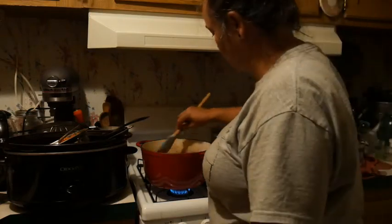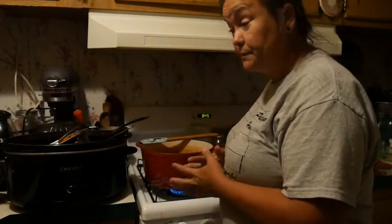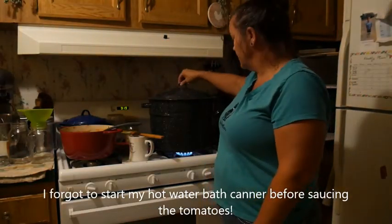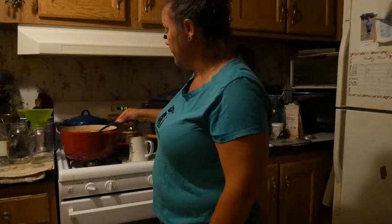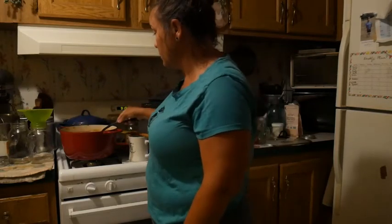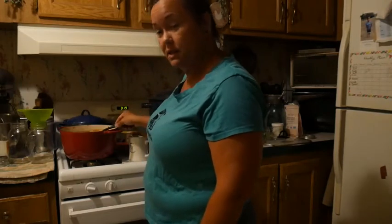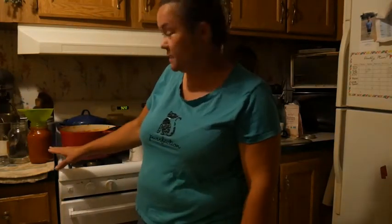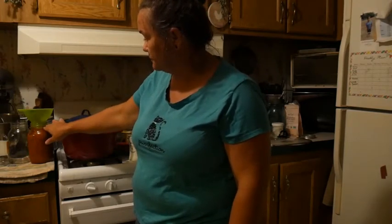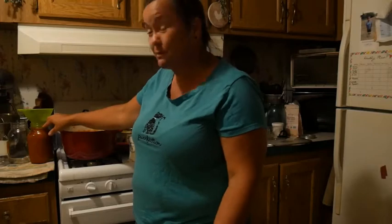I'm going to turn some heat on and get that going, then gather my canner and jars. I have the hot water canner boiling, with extra boiling water on the back in case I need it to cover my jars. I've got my spaghetti sauce mixed up and it's at a boil. I've got my towel down to protect my jars, the jars are clean and sanitized, and I'm going to start ladling the sauce in. If you've watched my canning videos, my signature is filling up to that little lip on the neck of the jar — about an inch of headspace.